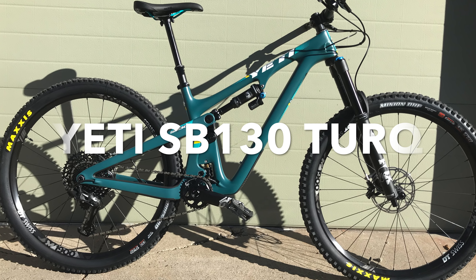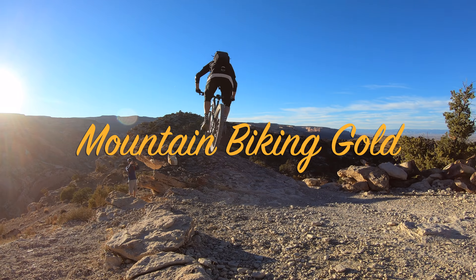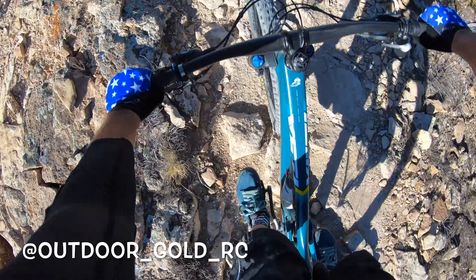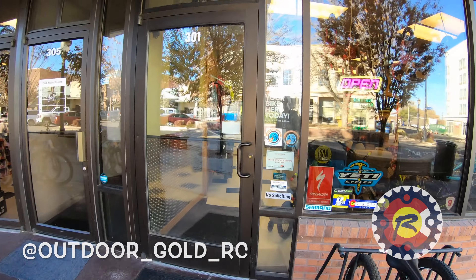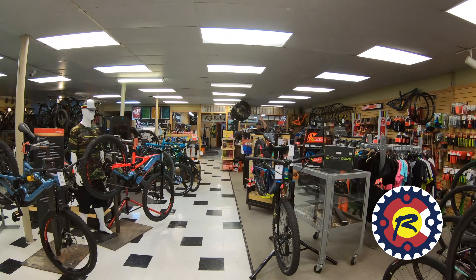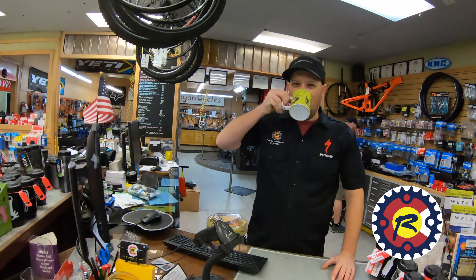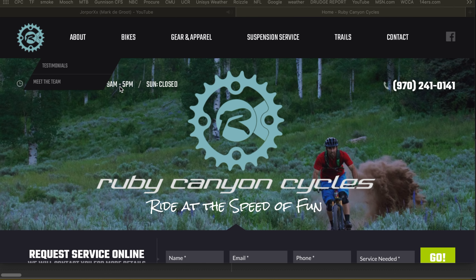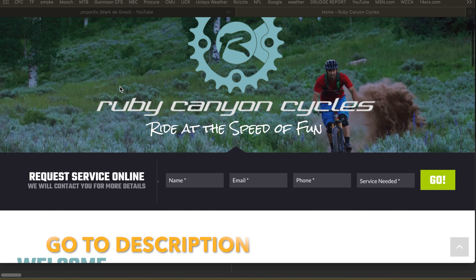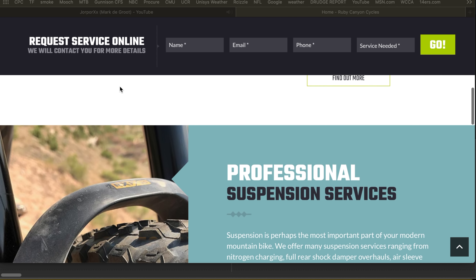Today we'll be looking at the Yeti SB130 and testing it through the rigors of the Outdoor Gold Enduro to see if this is the bike for you. But first, this ride is brought to you in partnership with Ruby Canyon Cycles in Grand Junction, Colorado. They are the only Yeti and Specialized dealer in the Grand Valley. So if you want to get out here and test ride and demo the Yeti SB130 for yourself, you know who to call — Ruby Canyon Cycles, 3rd and Main in Grand Junction.